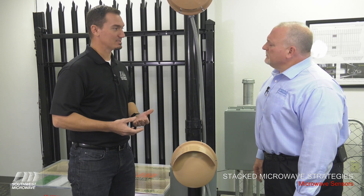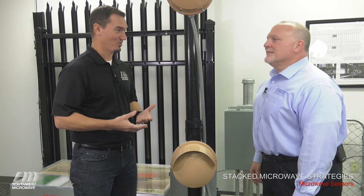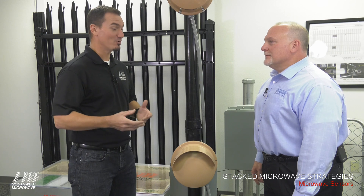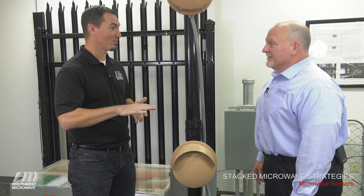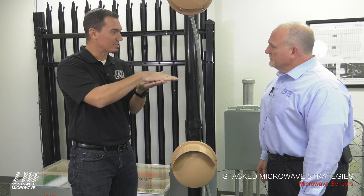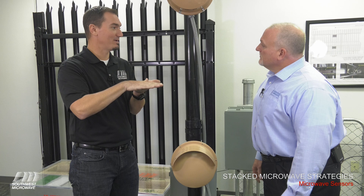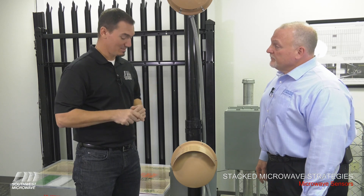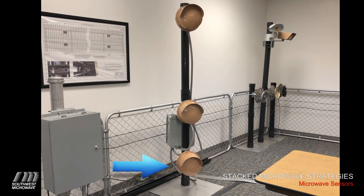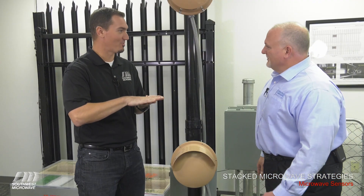For higher security sites, we start to get into the belly crawler type target — the intelligent intruder. If your threat definition calls for an intruder that knows what they're looking at when they see a single microwave head, they know that if they lay flat on their belly and face the transmitter receiver, there's a greater potential they could get through without being detected. If that's part of the threat definition, we add a sensor on the bottom, placed at about 12 inches nominal, to ensure detection of the prone crawler or the sniper crawl trying to get through the microwave zone.